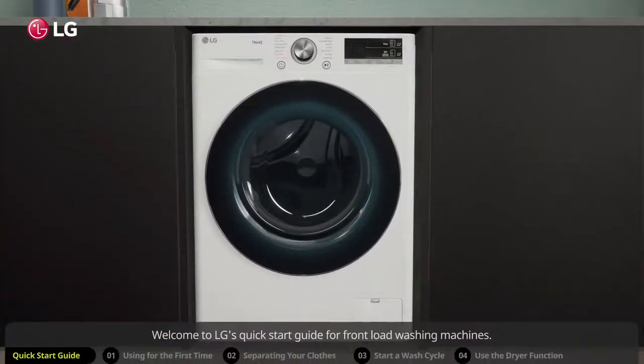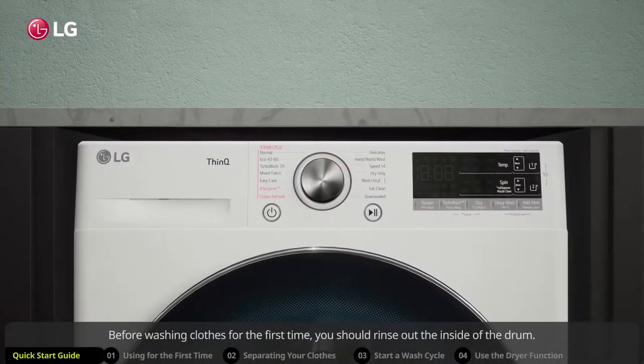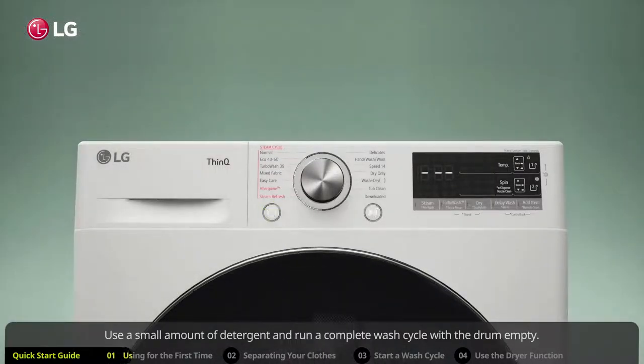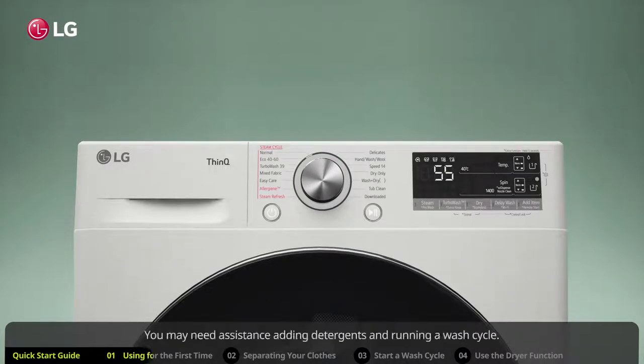Welcome to LG's quick start guide for front load washing machines. Before washing clothes for the first time, you should rinse out the inside of the drum. Use a small amount of detergent and run a complete wash cycle with the drum empty. If you need assistance, skip to the part of this video about starting a wash cycle.